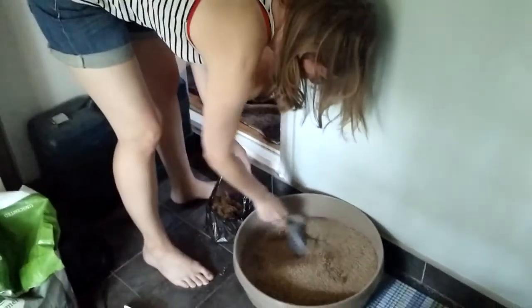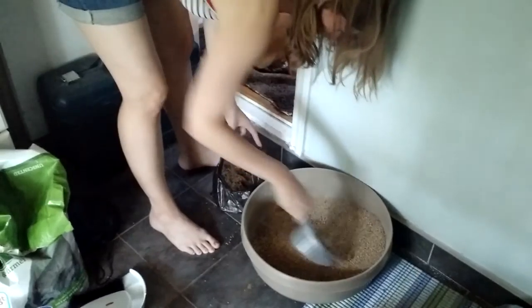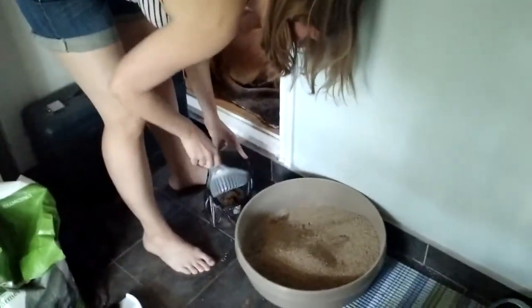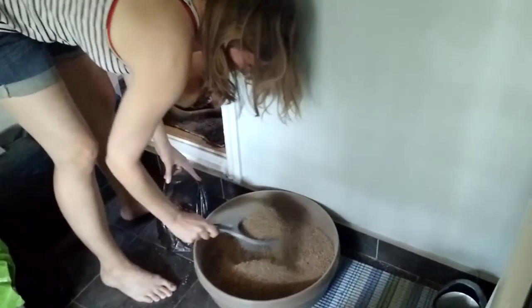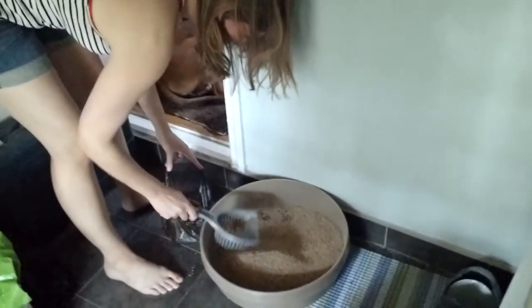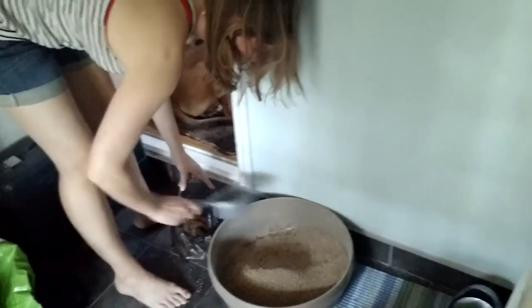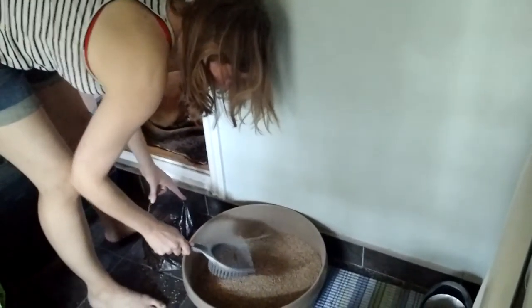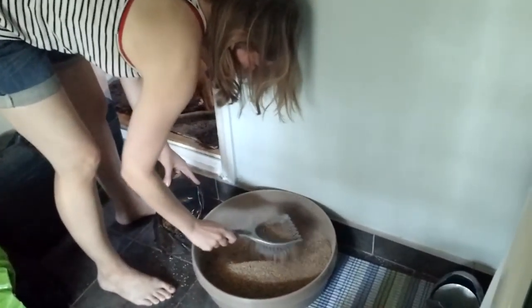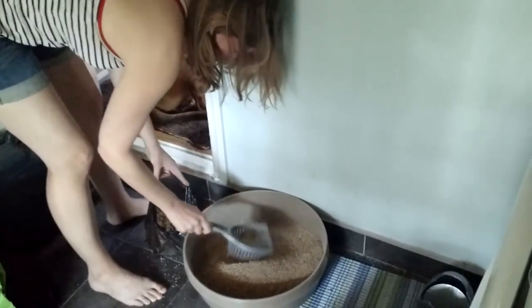It typically takes anywhere from one minute to five minutes to scoop the box. Some people clean it every other day. Some people clean it, like, never — it's really gross. I like to clean it every day, once a day, not twice a day.